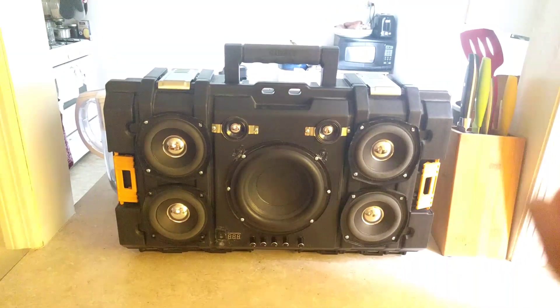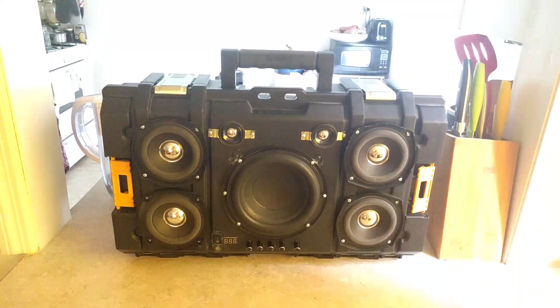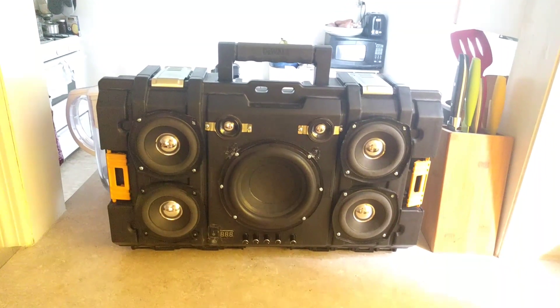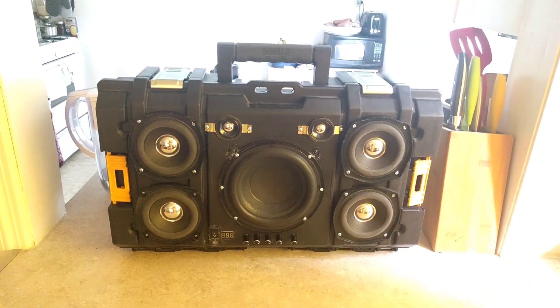200-watt DeWalt stereo system — that's 50 watts per channel and a 100-watt subwoofer.